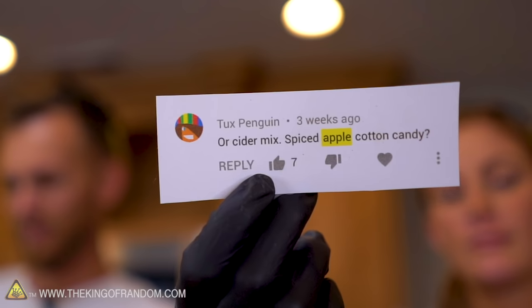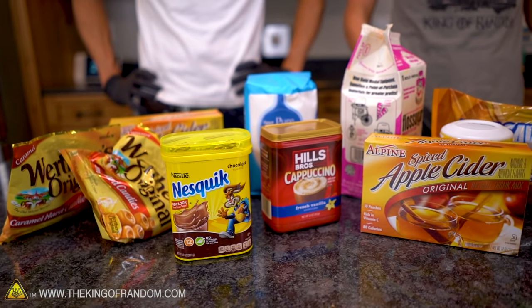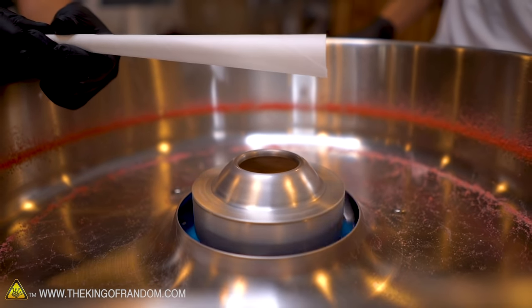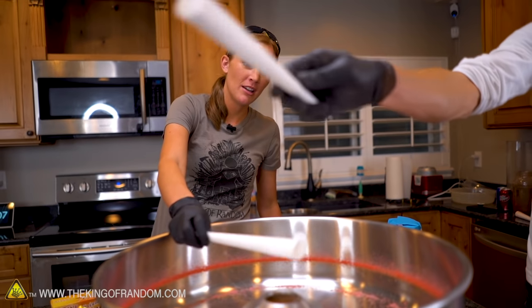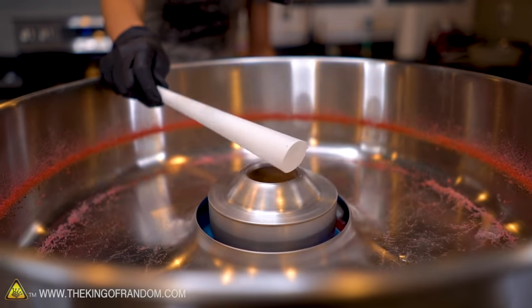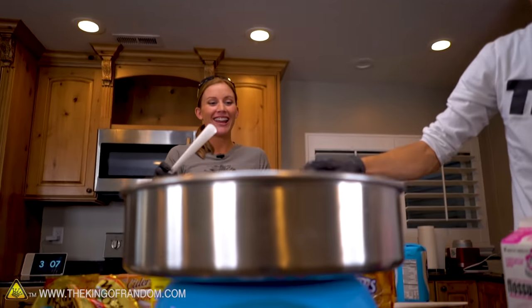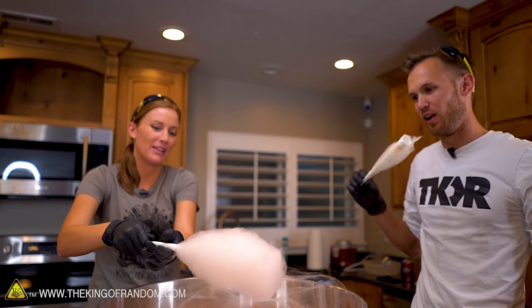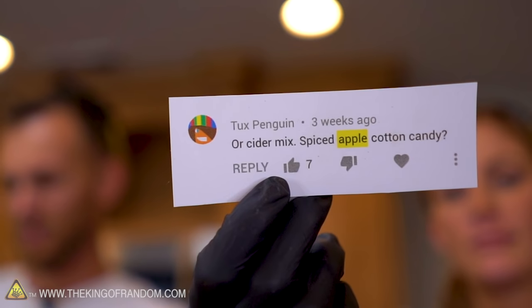Tuck's Penguin wants to see if we can make apple cider cotton candy — that sounds delicious. Everything chosen today, we chose because sugar was the first ingredient. We thought they might have a better chance. Now it smells like baked apples — it's delicious smelling. I'm starting to see little tiny wispies happening. Cinnamon last time was my favorite, but I really love this spicy one. I'm amazed how well the tanginess comes through. Can you make spiced apple cotton candy? Yes, you can, and it is amazing.